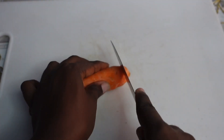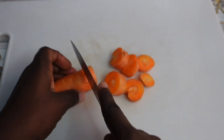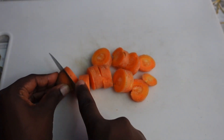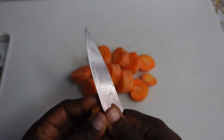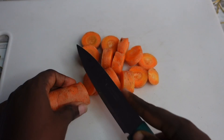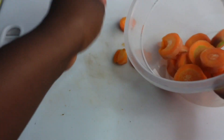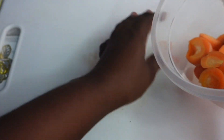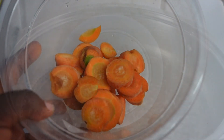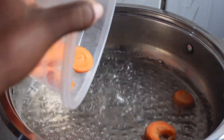Moving on to our next ingredient: carrot. Carrot is rich with so much that is greatly beneficial for our hair. It helps to improve the health of our hair follicles, it strengthens our hair and prevents hair loss, it improves hair texture, it regulates oily scalps, and it also treats dandruff. Carrot has enormous benefits.